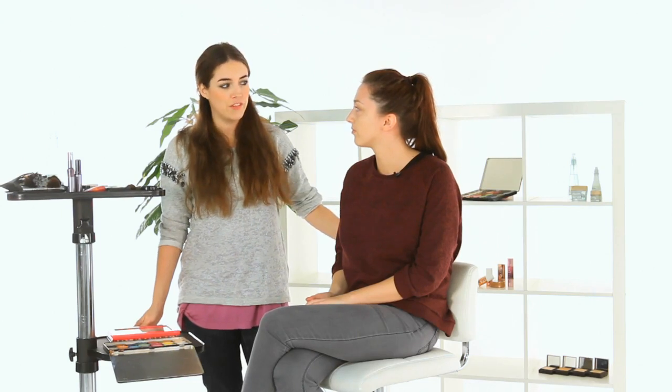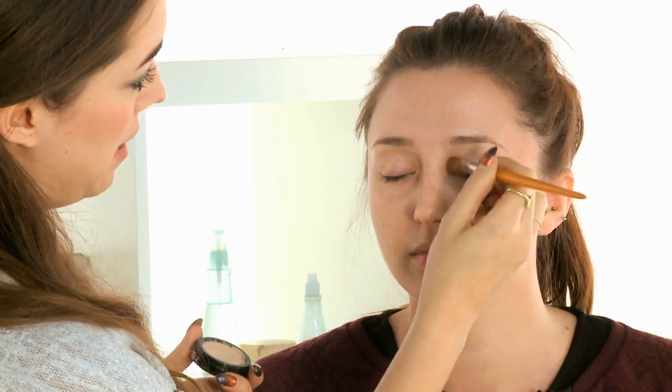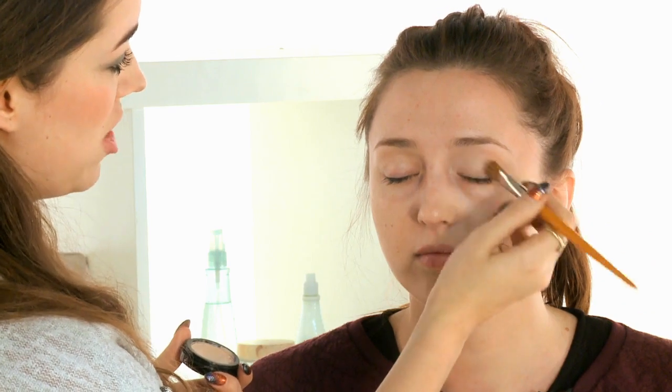Danielle's got absolutely no makeup on whatsoever. The first thing I'm going to do is take a concealer and apply a little bit on top of the eyelids. What this will do is help to prime the eye and keep your eyeshadow in place all night — or as I like to say, from desk to dance floor.